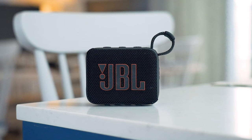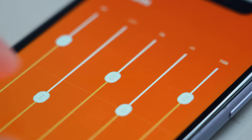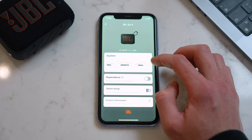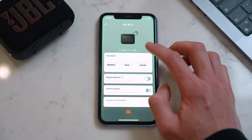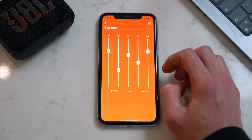Another key thing to highlight is that this new version is compatible with the JBL app, which the Go 3 and Clip 4 aren't. So let's hop into the app and take a quick look. We've got a few sound presets here at the top including JBL Signature, Chill, Energize, and Vocal, or we can tap Custom to adjust the EQ ourselves, which is great.